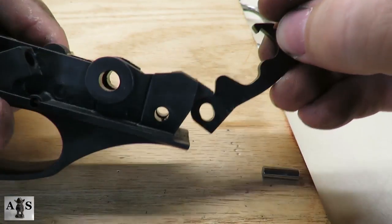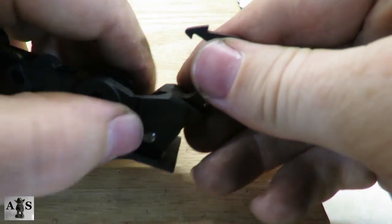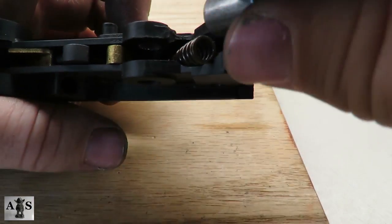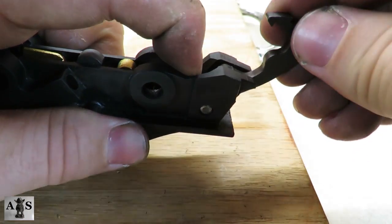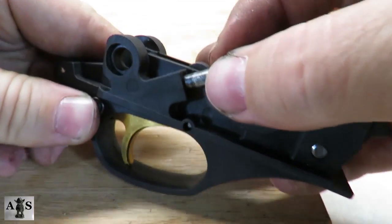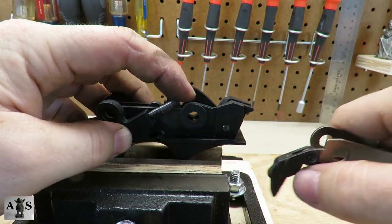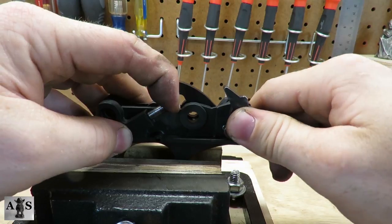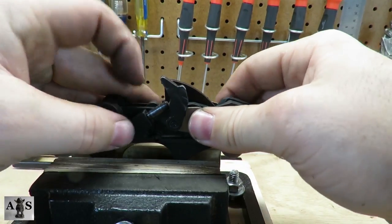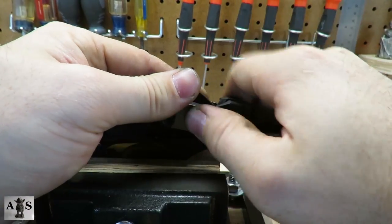Next up is going to be the hammer. Once the hammer hole is aligned, place the hammer pin back into the trigger plate. Place the hammer spring and plunger back in the trigger plate. Compress the hammer plunger while rotating the hammer. Place the carrier dog follower and spring back in the trigger plate. Compress the hammer until engaged. Next we're going to be installing the carrier. Once the carrier is aligned, punch the trigger plate bushing back into the side of the trigger plate.